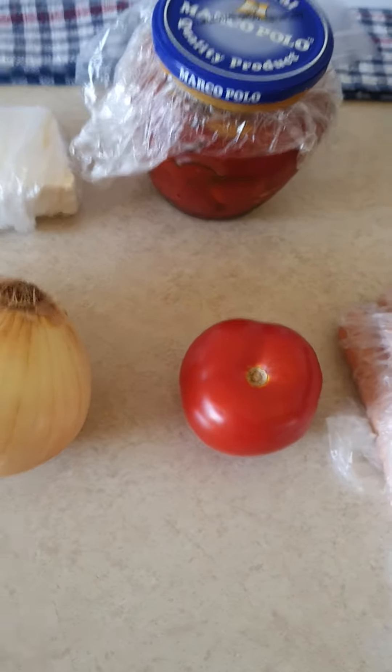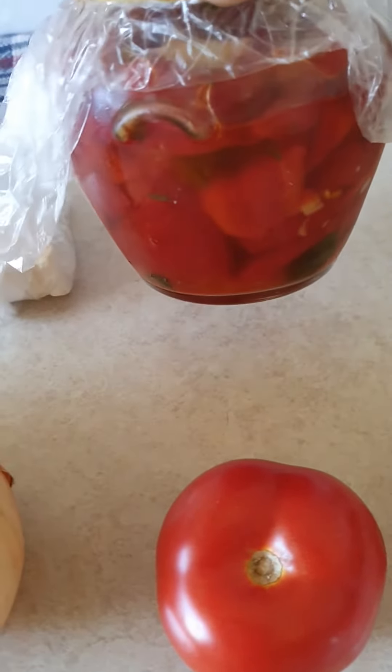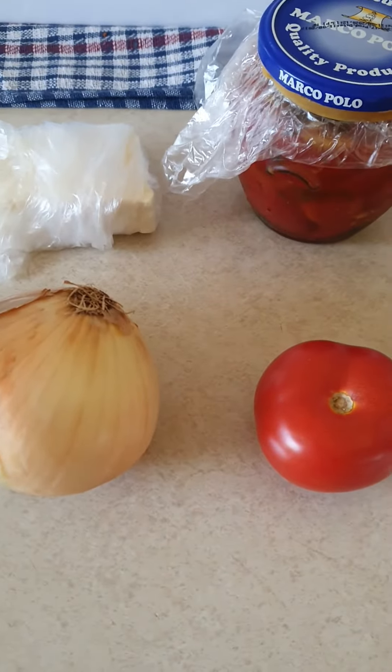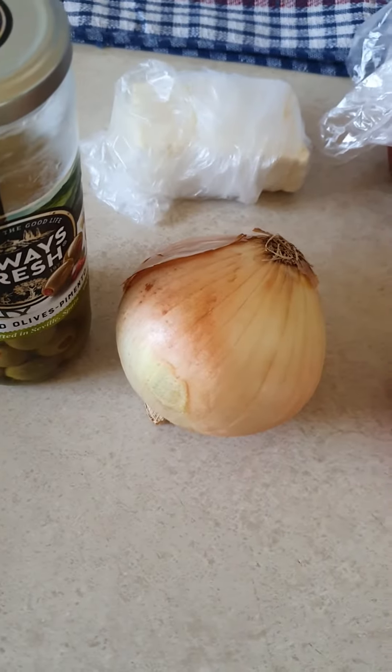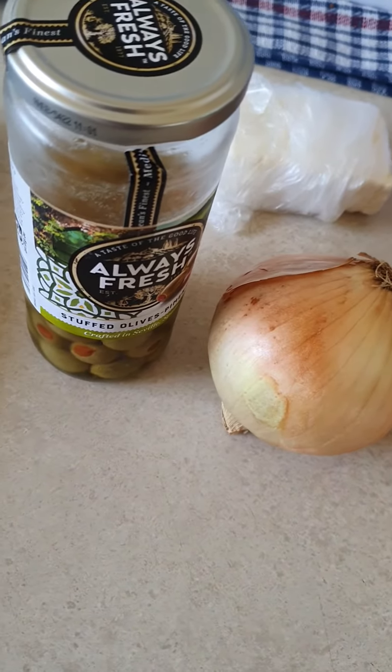And I'm gonna have the capsicums. These are homemade capsicums with sweet and sour. And tomato, half an onion, Greek feta cheese and some olives.